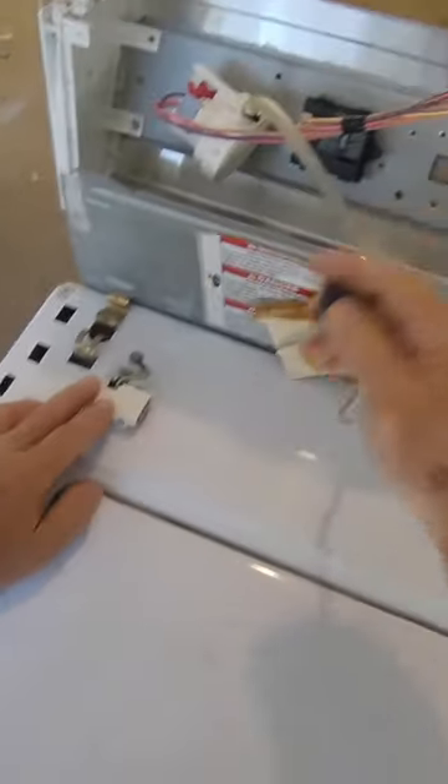Take this case off — you pull it forwards and up. Take your lead switch off. Screwdriver. Pop these.